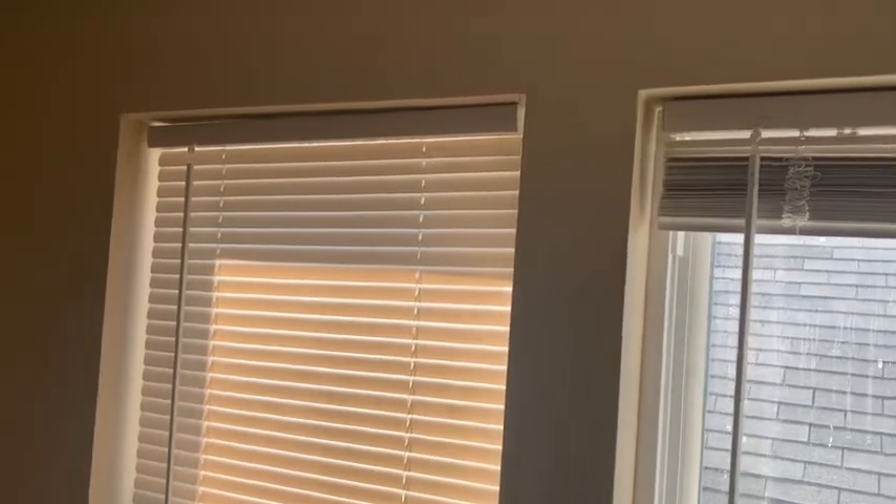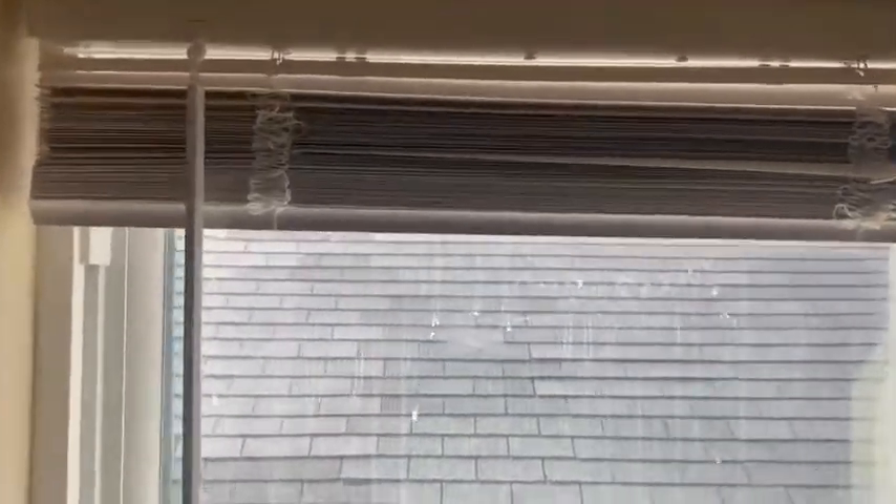I'm just going to raise the blinds and use a flat head to take them off the bracket there.